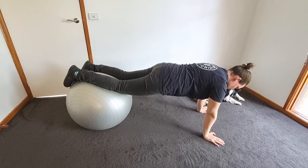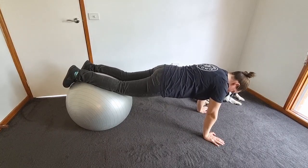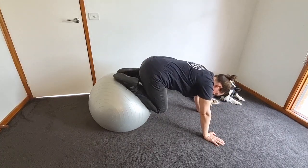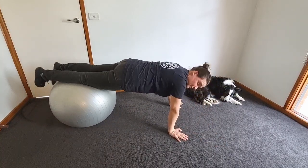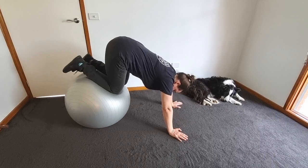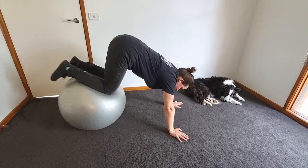Another thing you can do is just bring the ball towards you and then back out. This is easier if you get close to the ball — bring it in and then go out.